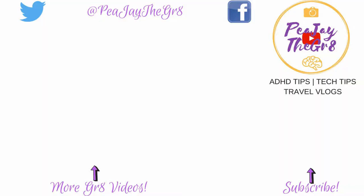Until I see you in the next video, this is PJ the Great saying Audi 5000G. I hyped you up, little guy. And you let me down.